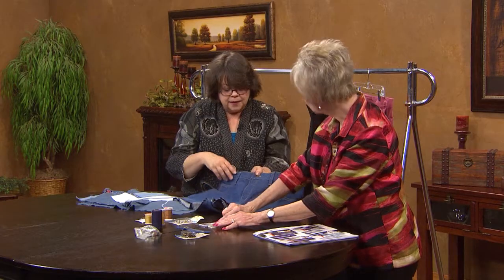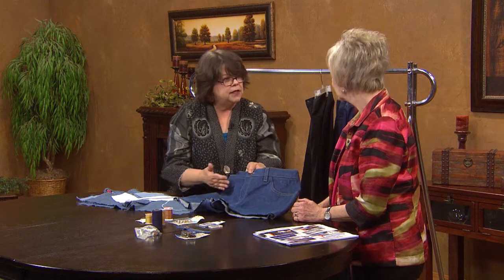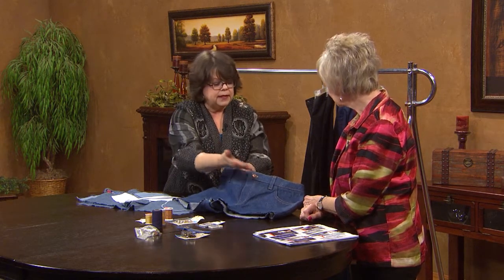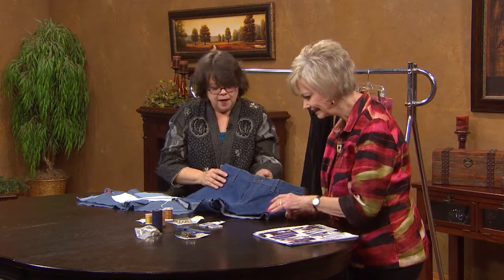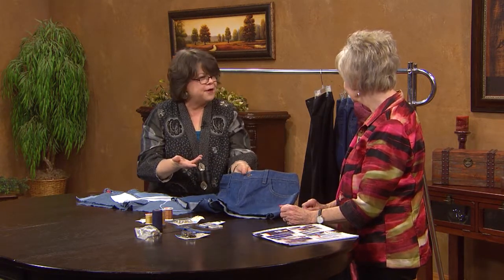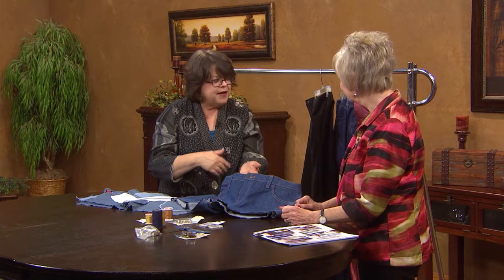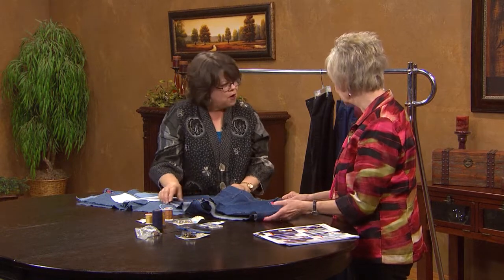If you can, the best thing to do is to thread a separate machine for the top stitching and another one to sew on, so you're not having to change everything out. You do this work segmentally, and if you have to keep changing all the time, you go crazy. So the best way to make jeans is to have a friend come over and both of you make them together. One machine gets threaded as the top stitch machine and one gets threaded as the regular stitching machine. You have two pairs made in the same amount of time.